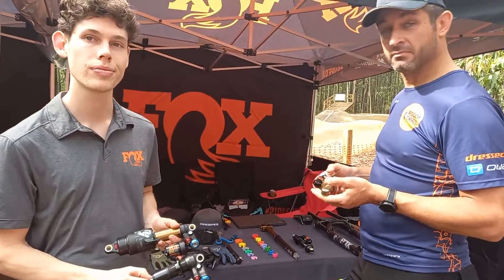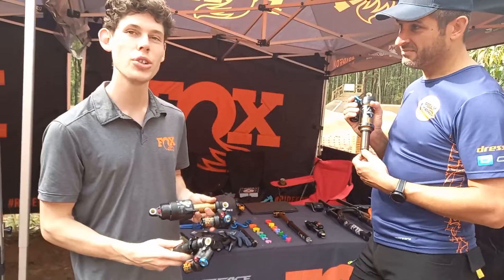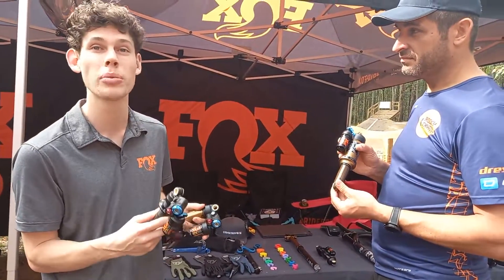And is there any difference between e-bikes and acoustic bikes when it comes to shock requirements? Yeah, usually e-bikes do prefer one of these bigger ones, or even a coil, compared to a DPS or something like LightWare.